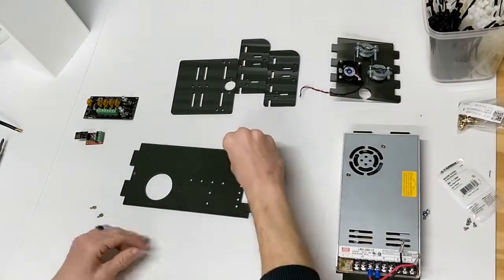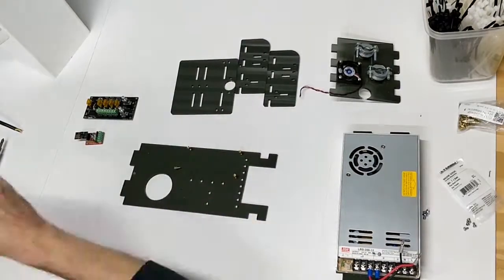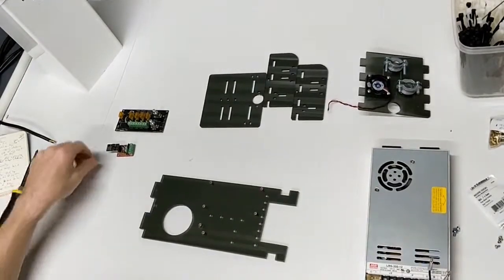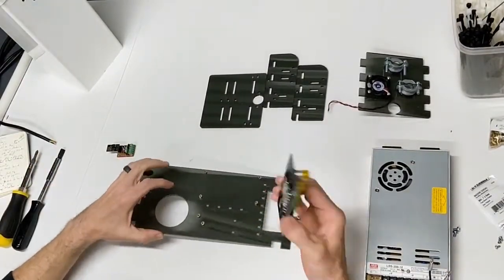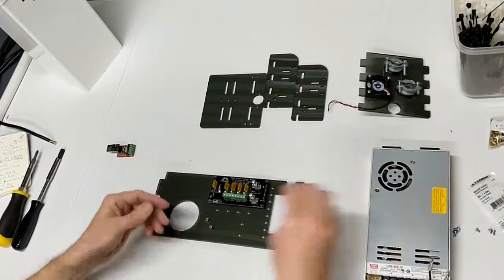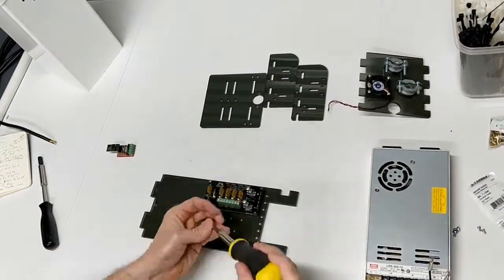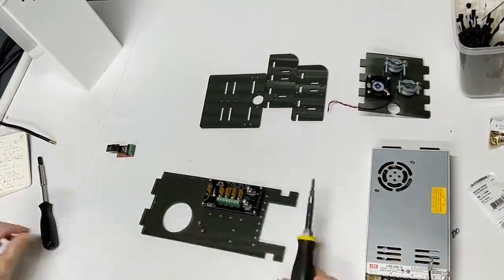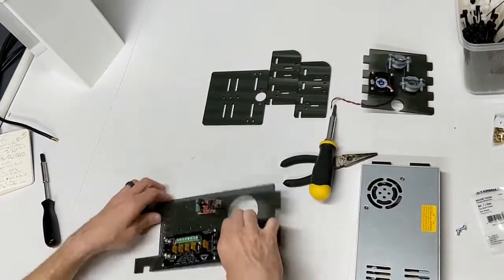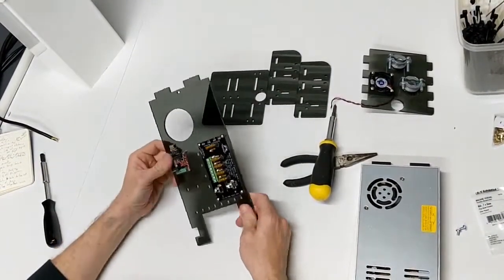Now we have those standoffs in place. The pieces just attach to these again using three millimeter screws. That is the top plate.